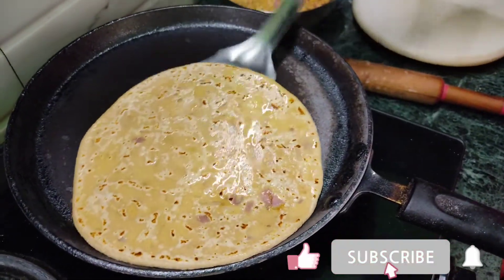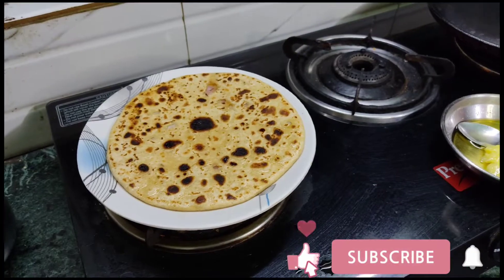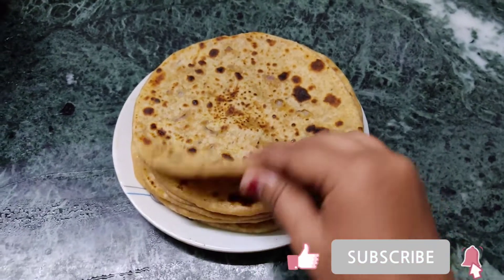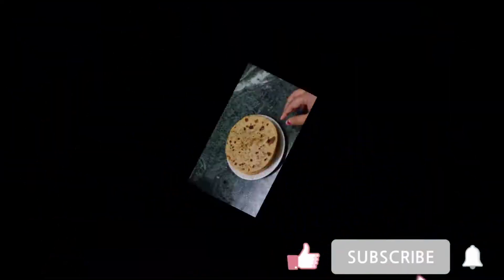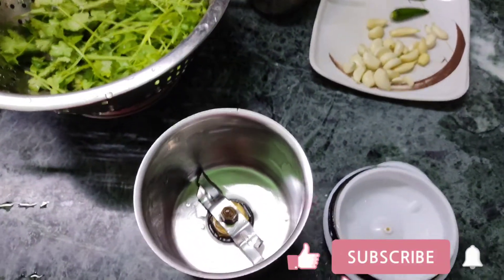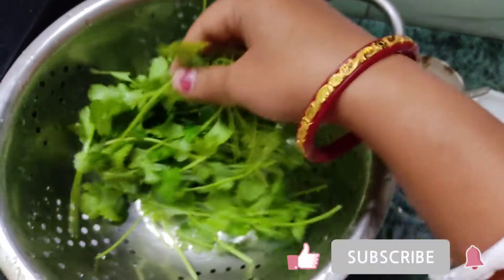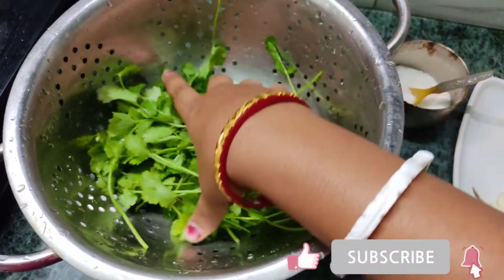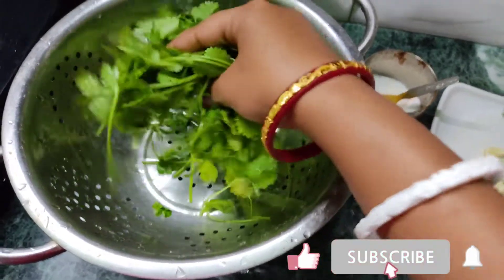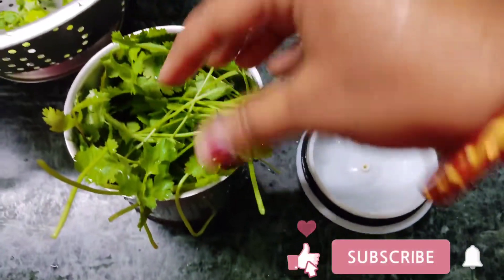I am ready to eat the parathas. I am making a paratha — you can eat it with cheese or sauce. It is so good. I have made this paratha because this is a seasonal paratha.